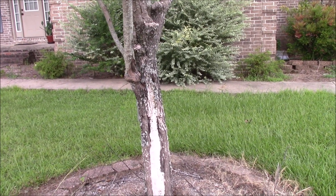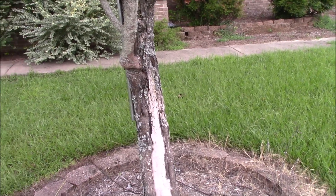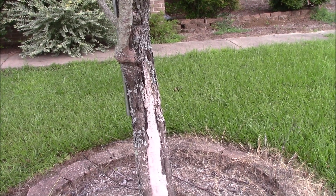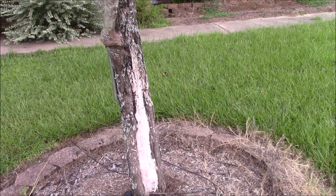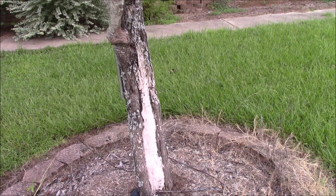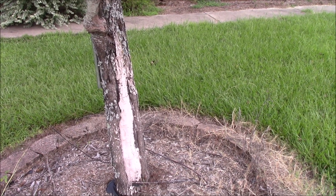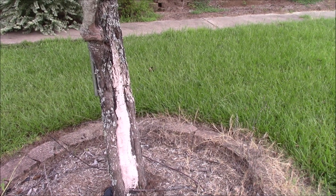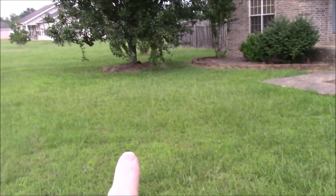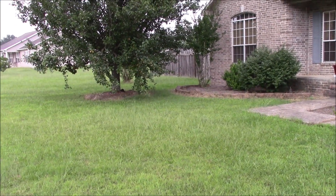It's often been said that you cannot graft apple onto pear or pear onto apple because they're two different species, but obviously you can graft them onto at least a Cleveland flowering pear, which is a non-fruiting flowering tree. I grafted both pear and apple onto that. I also did grafts on the lower part of this really big tree over here.